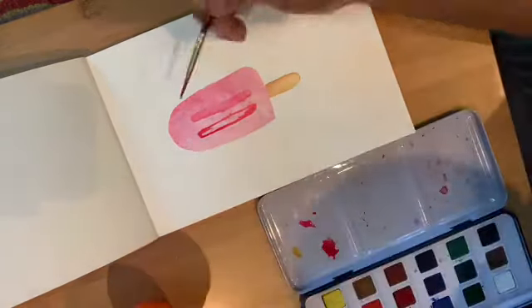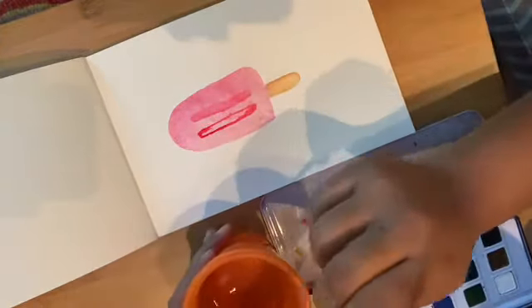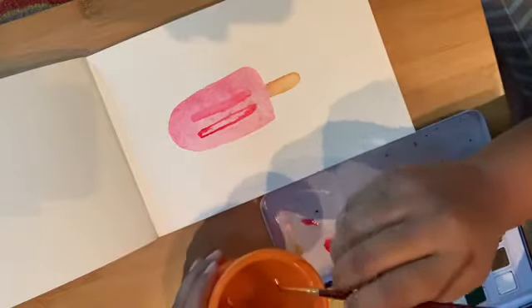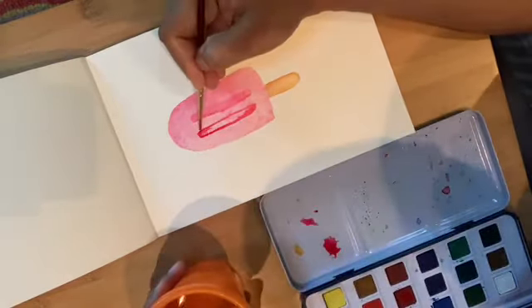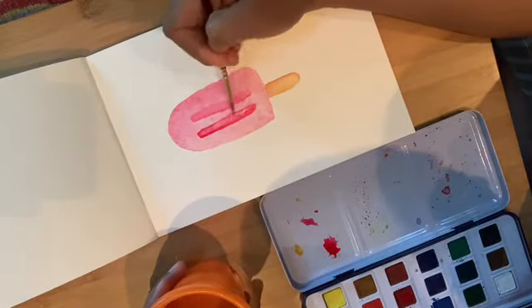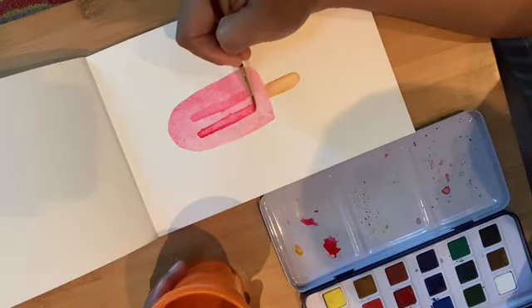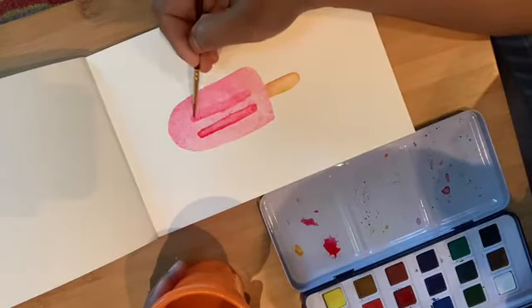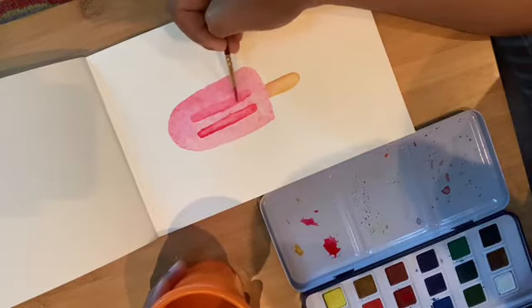When I take water, I don't dip into the container — I just try to pick one droplet and spread it out. I'm using the same color to make this part a little thicker.